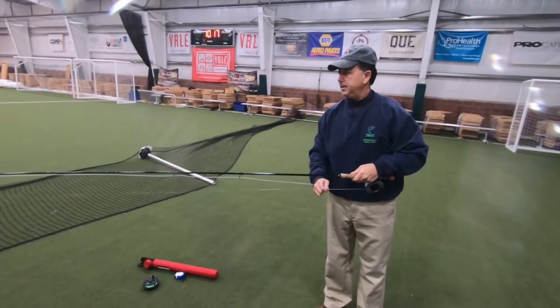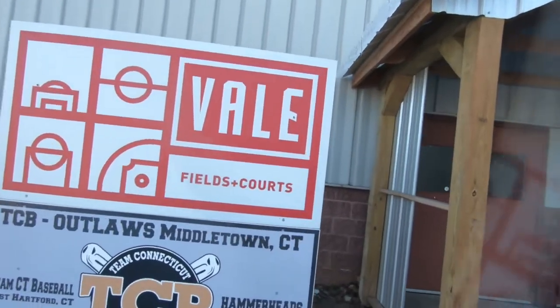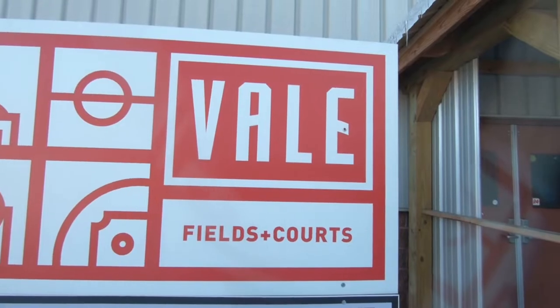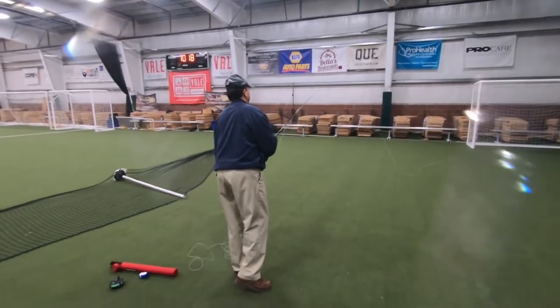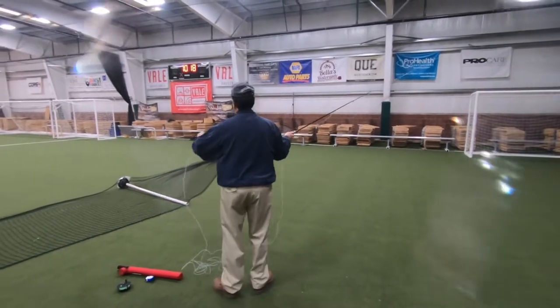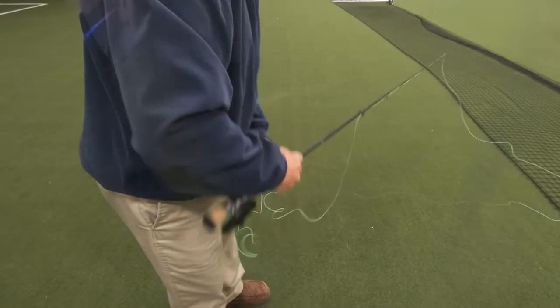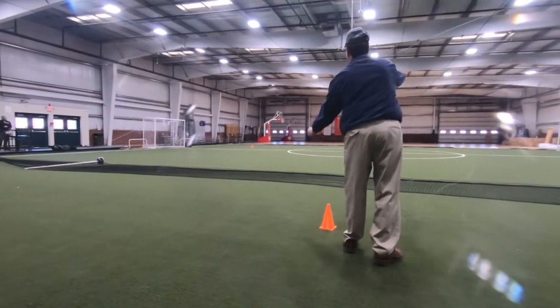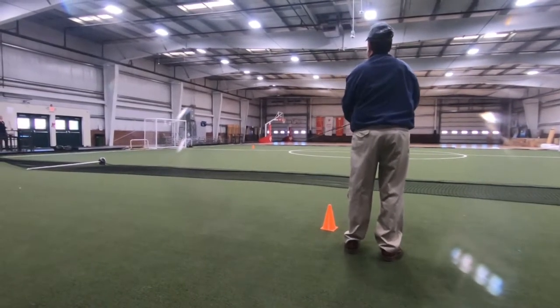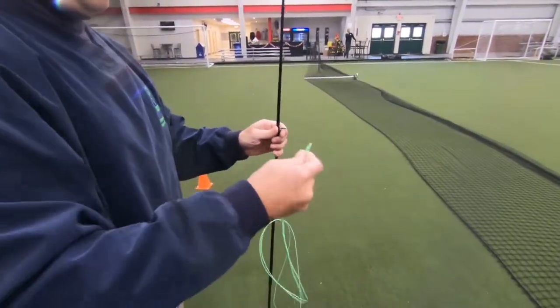Hello everyone, I'm Mark Torello. Today we're here at the Vail Sports Club in Middletown, Connecticut. Thanks to the owner, Zach Ettinger, he's going to let us use his soccer facility to share a couple tips on how to do some line management. I'm also going to play around with casting and measuring out the distances I can throw with a floating line and an intermediate line that I brought today.